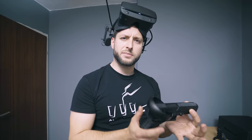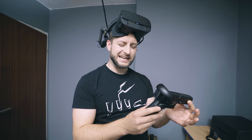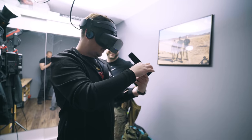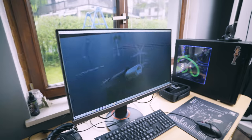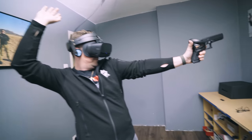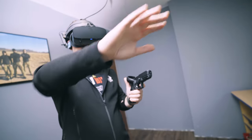So is VR the next best thing for training? I don't think so. But it's a very fun way of improving your skills. Especially now with the ammo prices, you can have fun at home, play games, also do some training, and it will improve your skills.